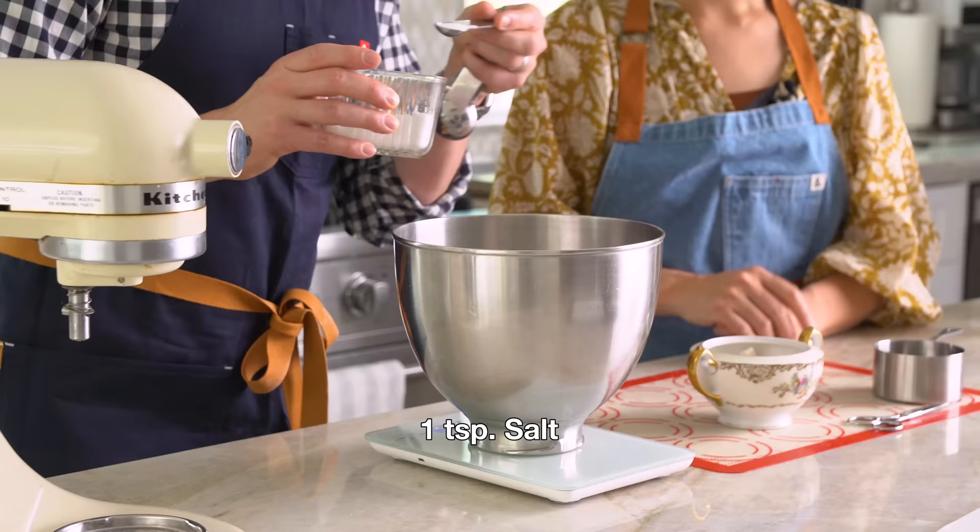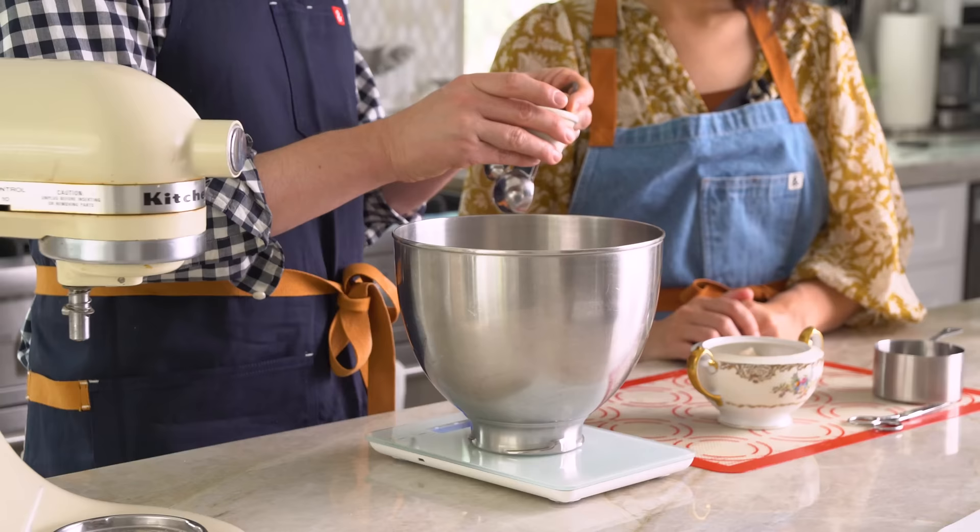One teaspoon of salt, half a teaspoon of cloves — clove mixture. Just a little bit goes a long way, and I love cloves. It's very fall-winter to me. Is this your favorite spice? Cardamom is actually my favorite spice, so I was so happy that my mom added cardamom to hers. It runs in the family.